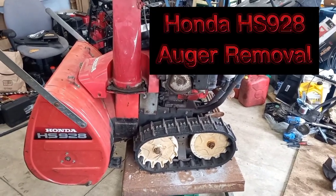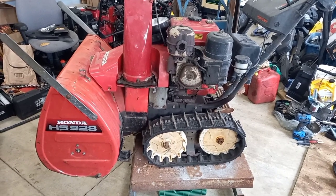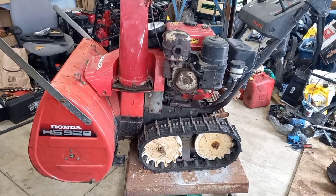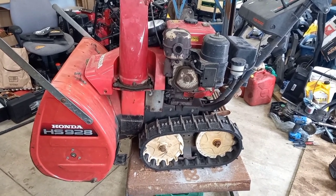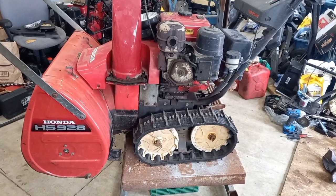I'm going to be stripping down this HS928. The previous owner wants the motor back, but I'll be pulling the auger off and then disassembling the entire snowblower, including going through the right transmission case. I was told it has a broken drive pin on the main axle.